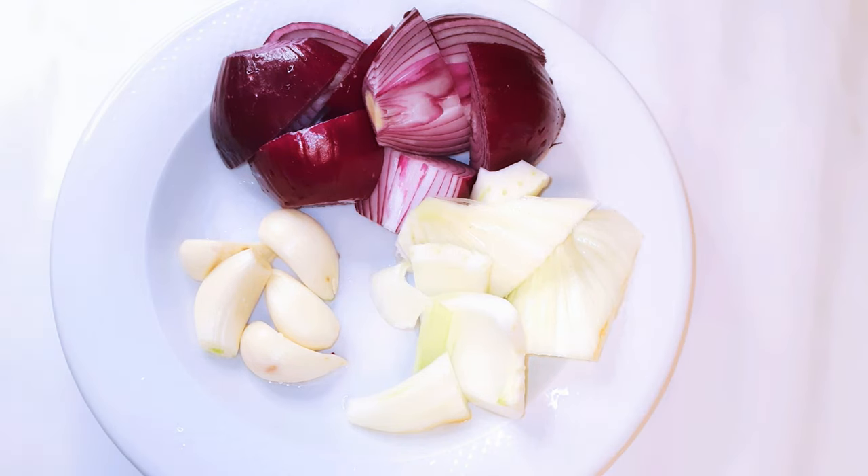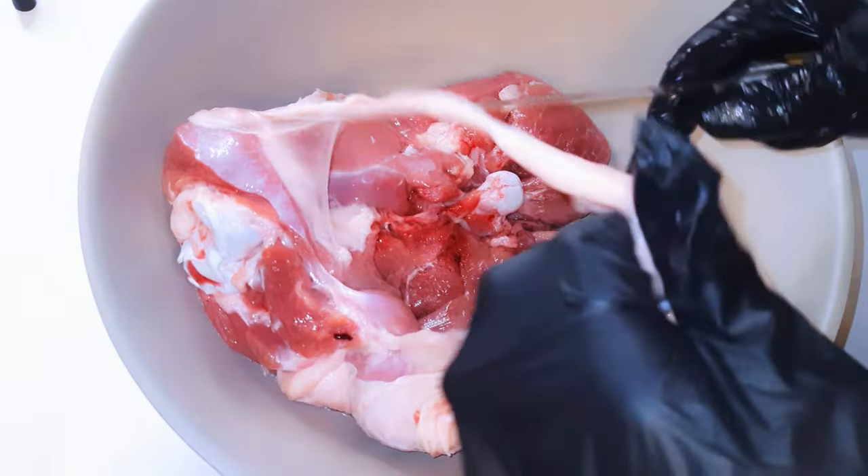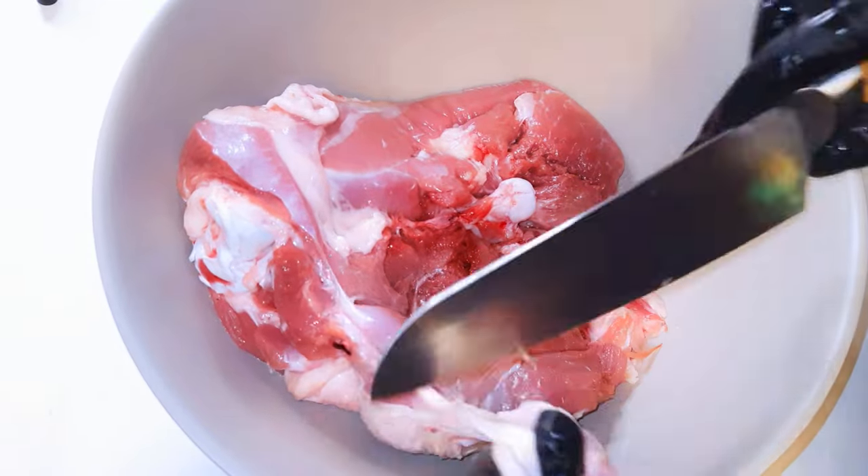I've got some garlic, red onions, and fennel over here. I'll just put them in my blender and blend everything up. Now I've got my turkey thigh over here and it's been washed very well. I'll go ahead and get rid of any excess saggy skin.